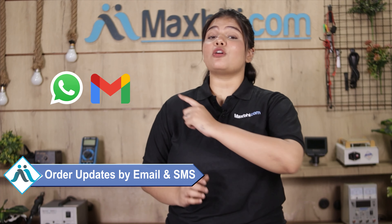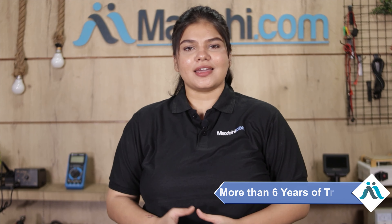All your order updates and tracking details will be sent to your email and phone so you can easily know your order's status. MaxBee.com has been serving happy customers for the past 6 years, with phone parts delivered daily.